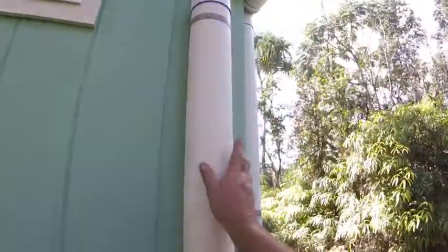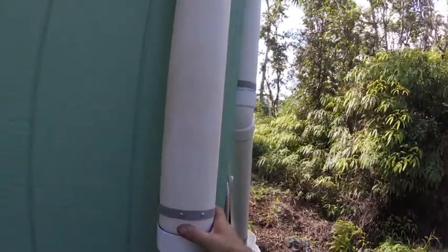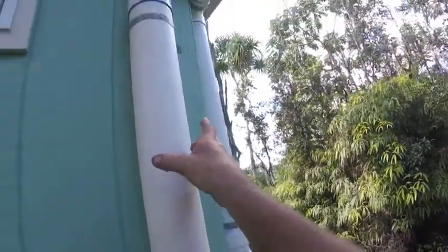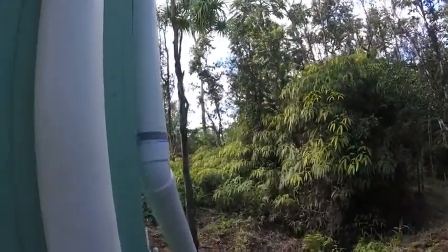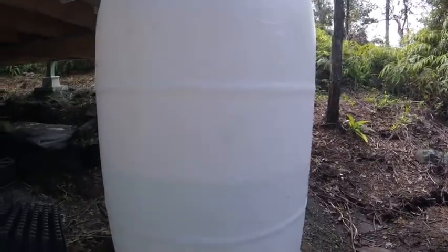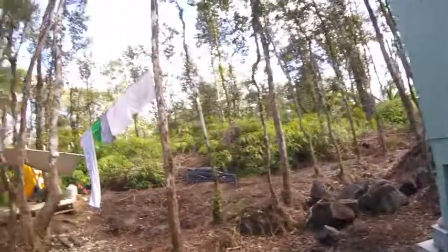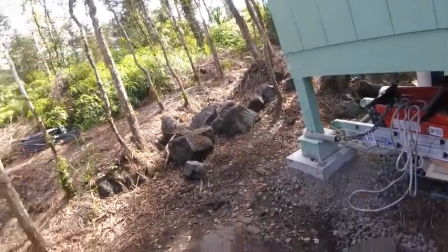I finished off the first flush diverter for the water system. The idea is that stuff gets trapped in there, and then there's a ball that travels up to the top and shuts it off so water will flow down into the tank. We're getting kind of low — it hasn't rained very much. It rained pretty hard last night but I came out to find we didn't get any water, and it turns out the gutter was clogged, so I had to go up with the ladder and clean that out.